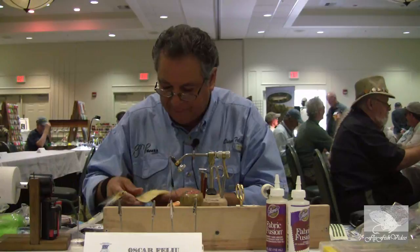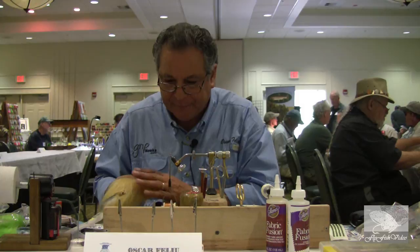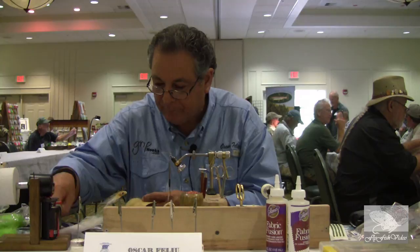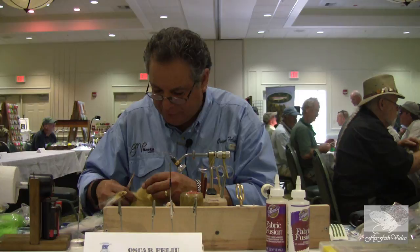The first material we use is craft fur. This craft fur comes in so many different colors, but this is perfect for this fly which will imitate the shrimp. So let's take a cut on this. I don't usually measure — I'm also a cook and I don't measure when I cook either. I just take a bunch of material that I think is going to work and cut it off.